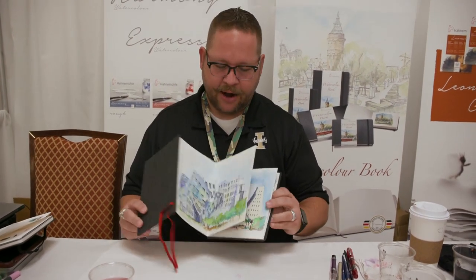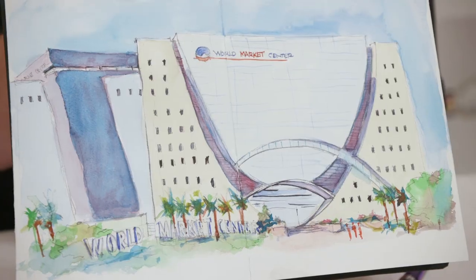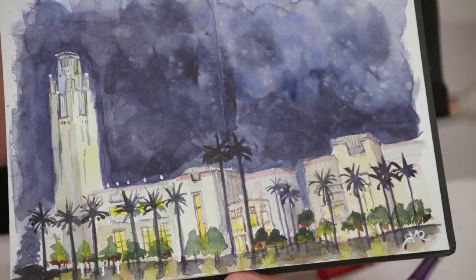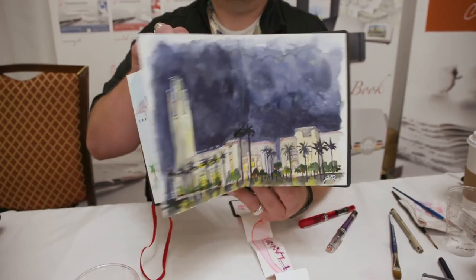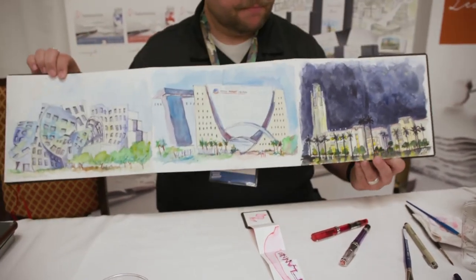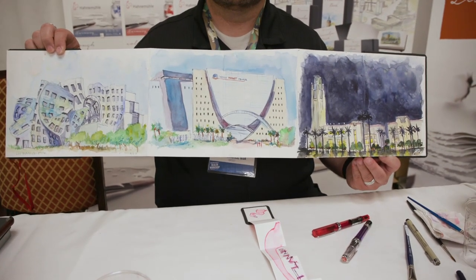I use this book out in plein air environments and it's really nice. Check this out — the paper folds across to give a nice big wide landscape, and I can put it together into a large full landscape view of one entire environment.